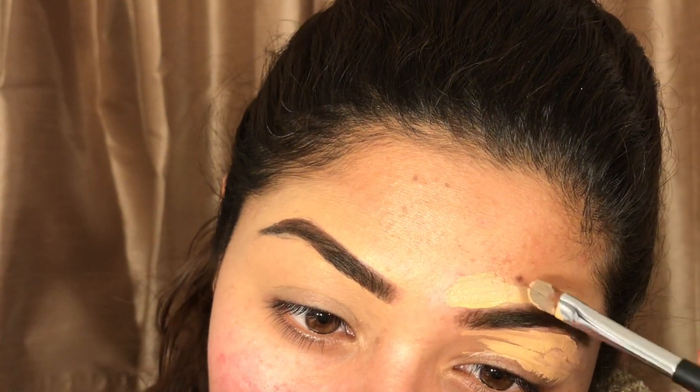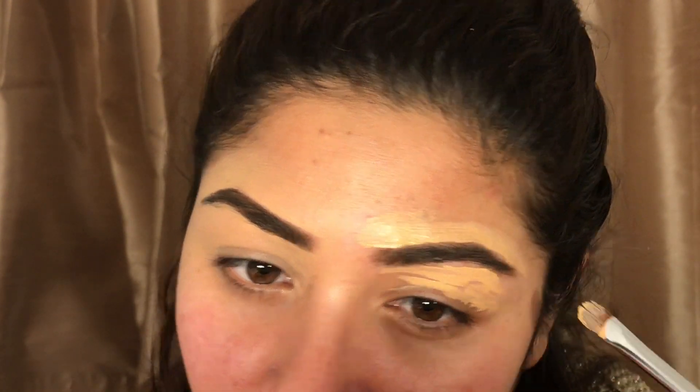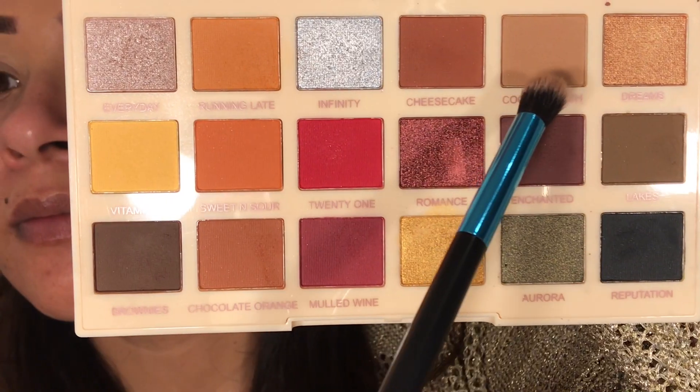Everybody must be thinking why I'm doing my eyebrows at the beginning of my makeup. Those who have watched all my previous videos can see the difference, but today I thought I'd do my eyebrows first and then go with the rest of my makeup. I'll start with this transition color from the Revolution Soft X palette, mixing it with a fluffy brush in a forward-backward motion, then do the other side as well.